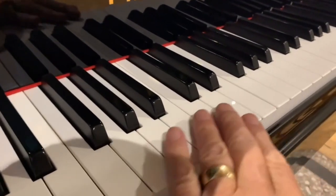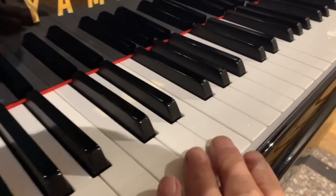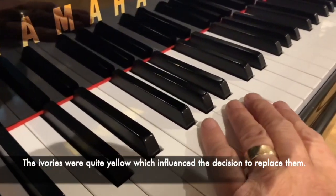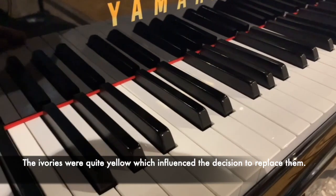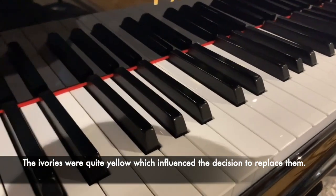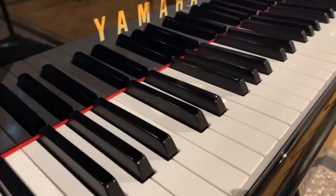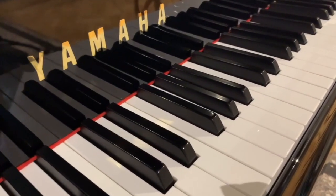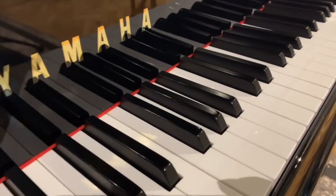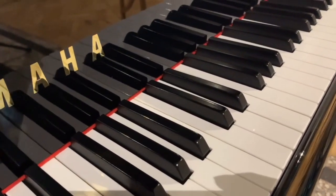We needed to replace the key tops on this piano with top-quality modern key tops, because they were ivory, which was good, but the problem nowadays is that exporting ivory is getting more and more difficult, and we decided to replace them. So obviously it's nice to keep ivory, but I think nowadays it's a good idea to replace them when the pianos are fully restored — not always, it depends, but this is a concert grand.